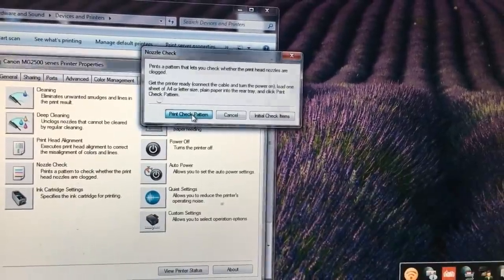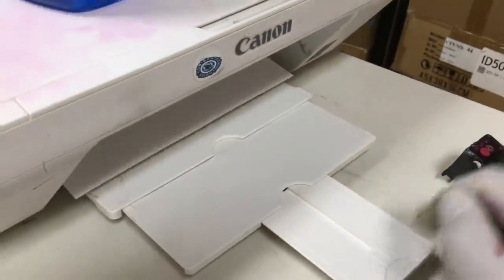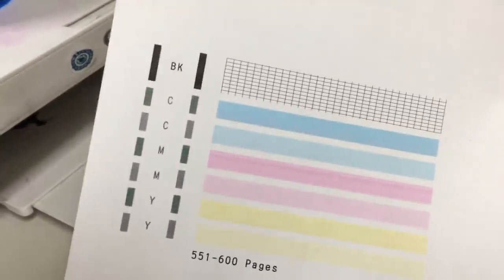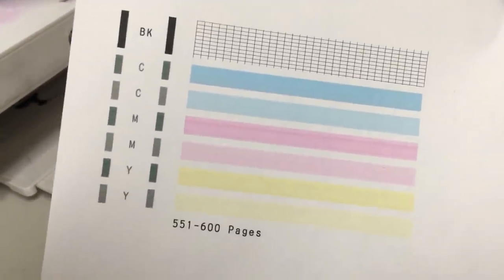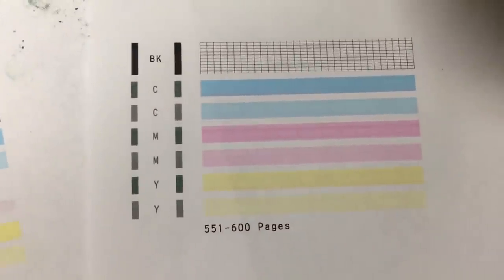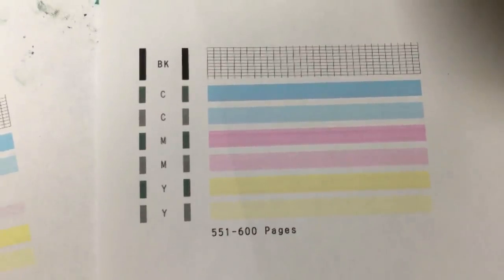The magenta is much better than before. Before we boiled it, there was almost no magenta. However, we can still see some clogs there.